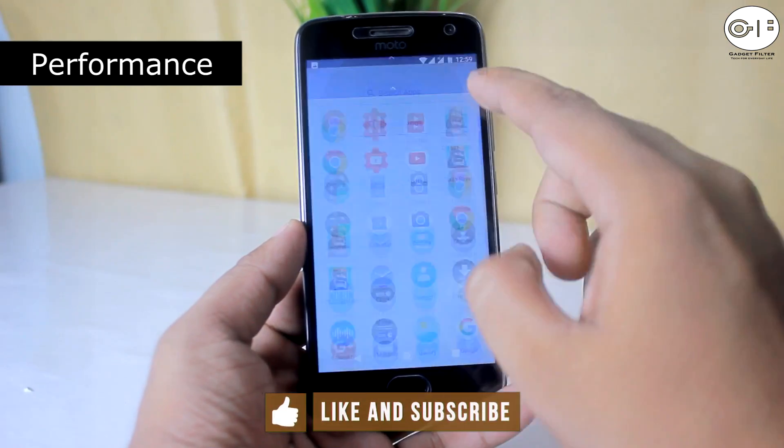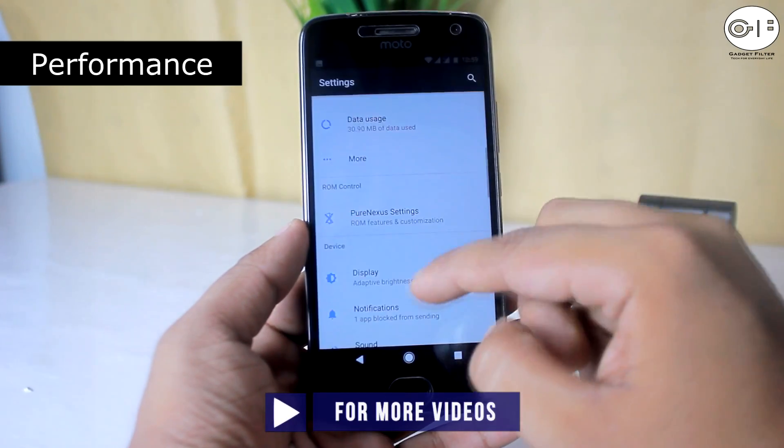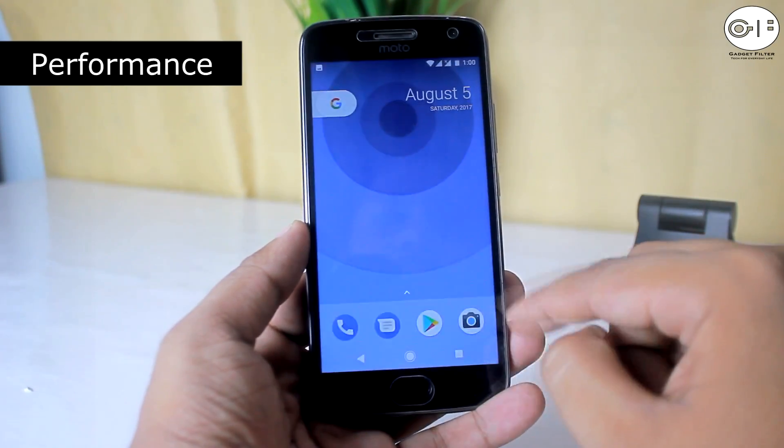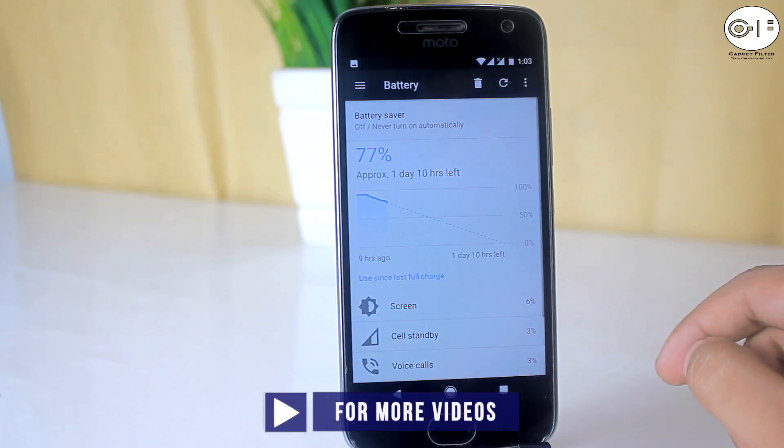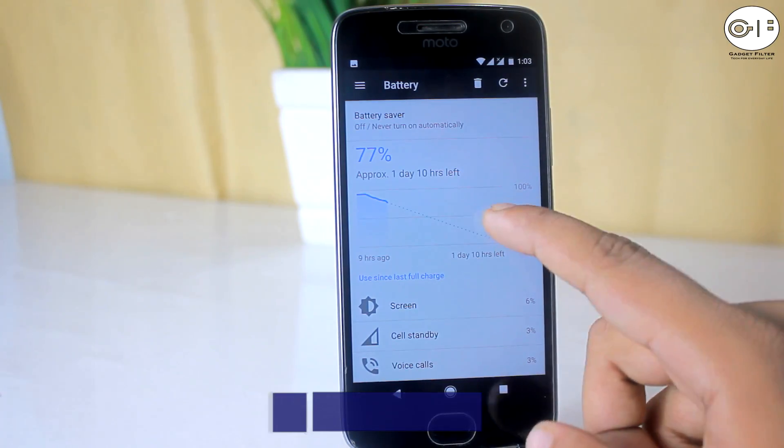The performance of this ROM is good — it is pretty much smooth and fast. I didn't see any lag, gaming performance is also awesome, and all gestures work really well. Battery backup is good, and I am satisfied with the battery performance.